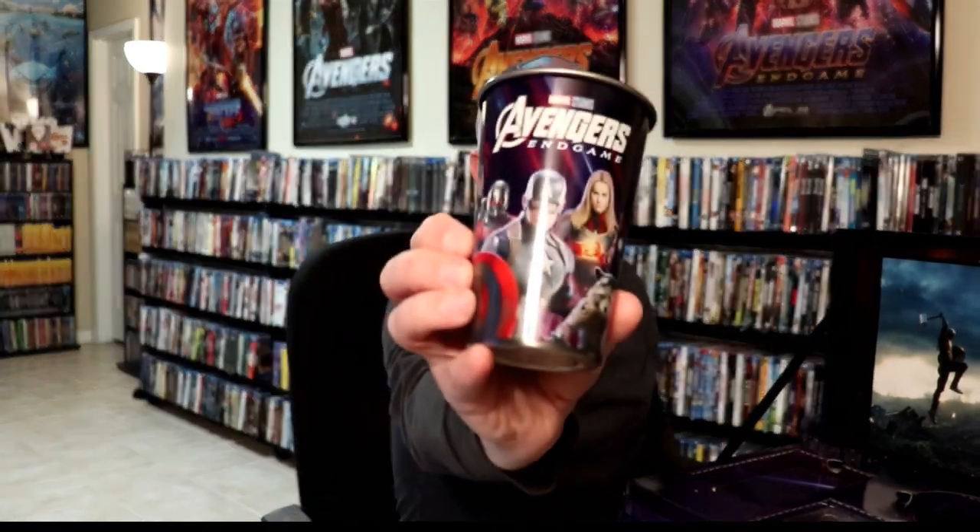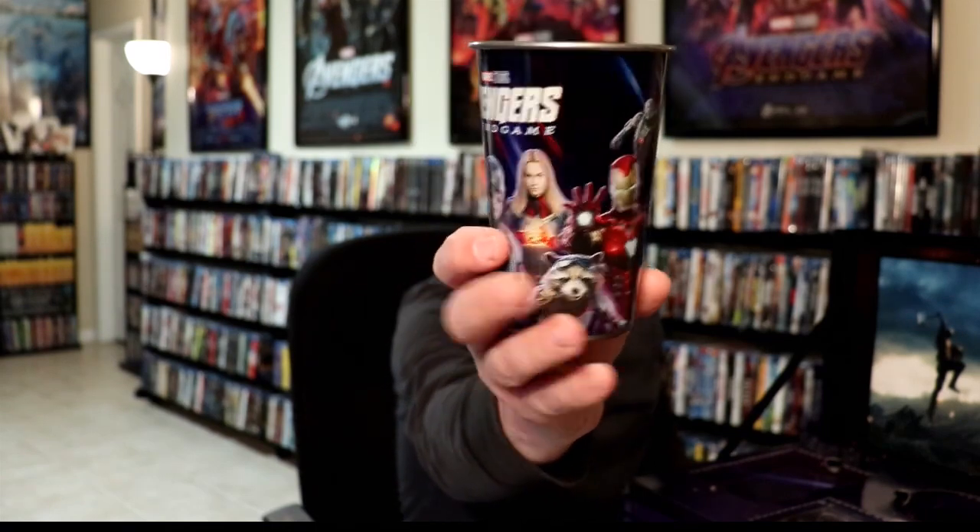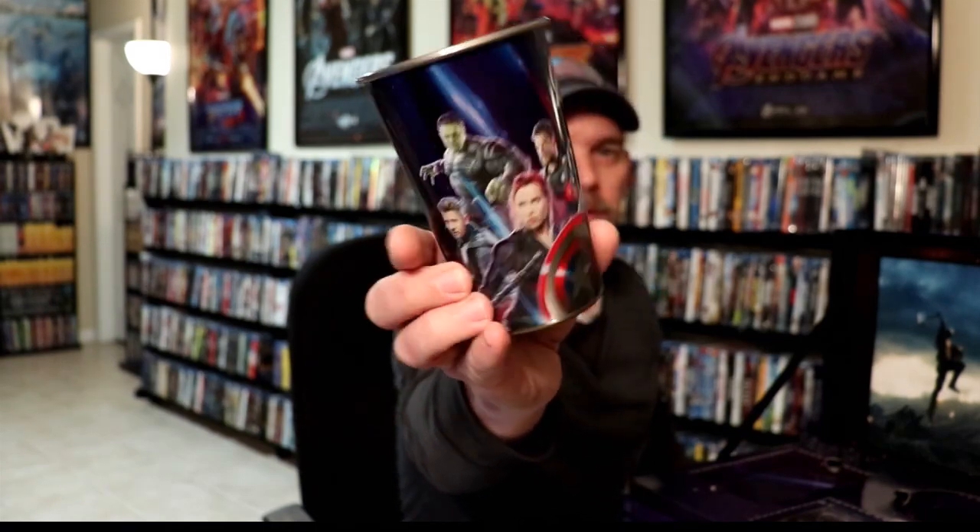And we have these metal cups, which are really nice. They're all pretty much the same thing, so let me get one out. It's a nice metal tumbler — really nice and detailed. There are four of those.